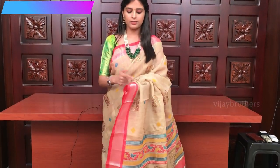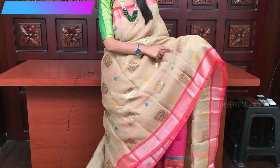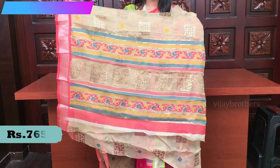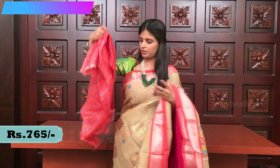A nice half white and neon pink color combination — very elegant, very beautiful sari. Look at the borders — both the sides have kadi border. And look at the body — it has got golden print. Printed pallu. And contrast pink blouse. This is the blouse.